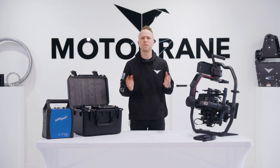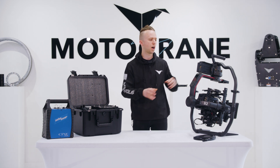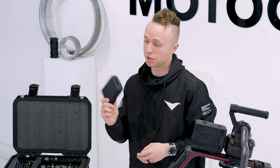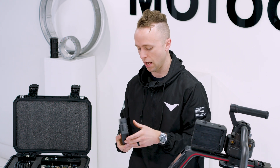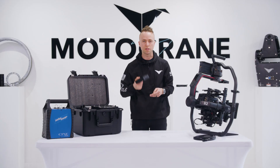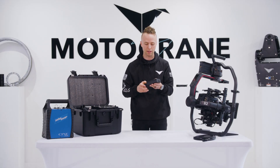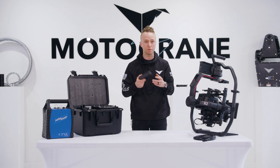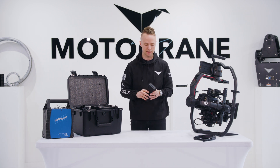Let's first talk about the common denominator between those three products from DJI, which is the TB50 battery, introduced in 2014 for the Inspire 2 launch. This is a 98 watt hour, 6S or 24 volt LiPo battery — under 100 watt hours, so it's flight safe — loved by many and integrated in many third-party accessories by great companies like Ignite Digi.